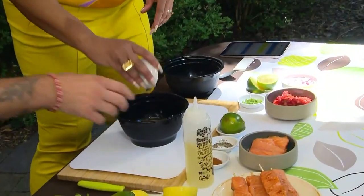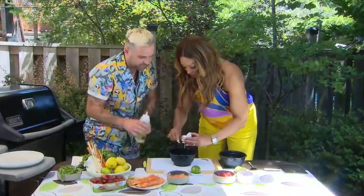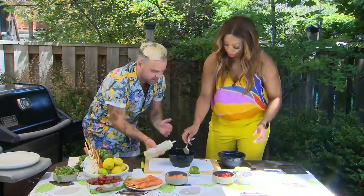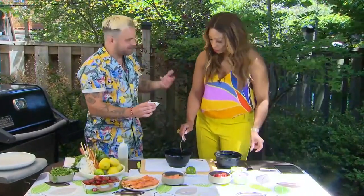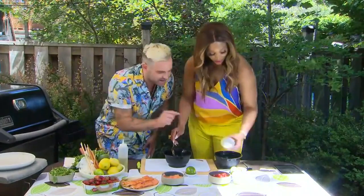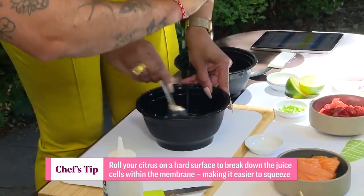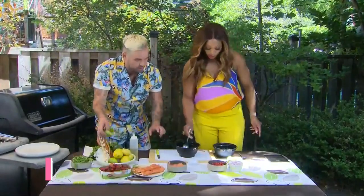Let's make our marinade first. A little bit of honey — just a drizzle, use a spoon if you need. A little bit of canola. We're doing about a quarter cup of cayenne for some heat. Then a little salt and pepper to taste, and a fresh lime. You've got to taste as you go. So we've got our marinade ready.